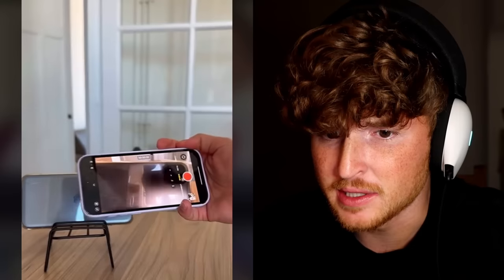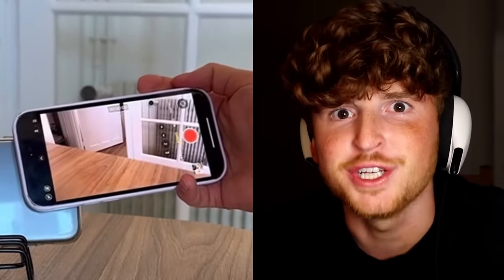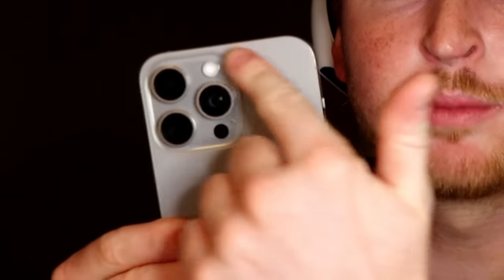Watch this. He covers his camera and it switches the iPhone to a different camera, which is insane. This guy actually tests it out fully — covers his camera and it just switches. Why do I kind of want to try that? I think that's how it works: if you cover a camera, it just switches to the camera that's uncovered. But that's interesting.